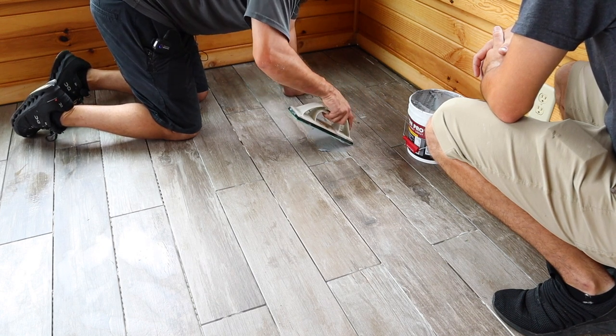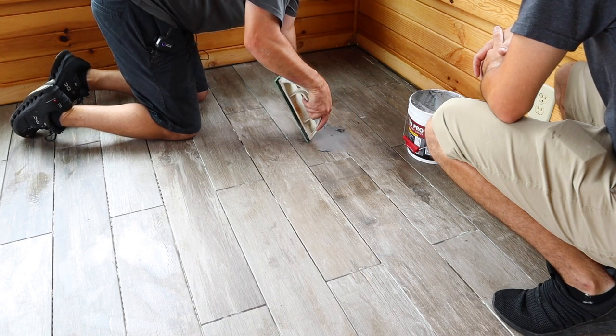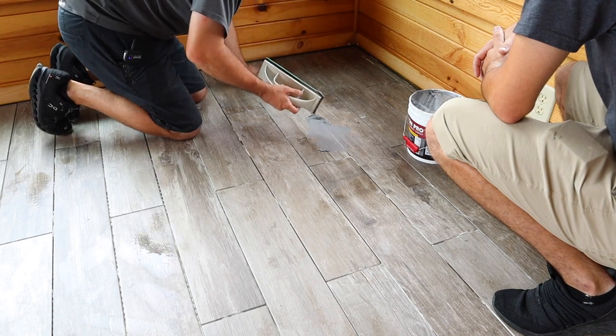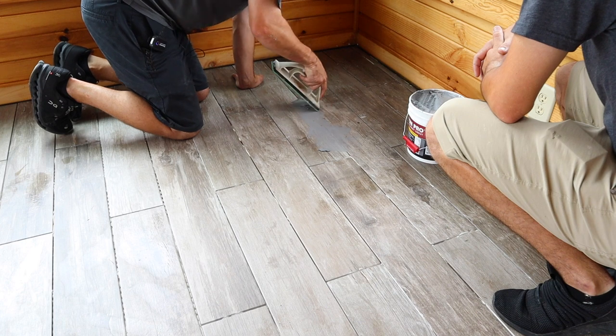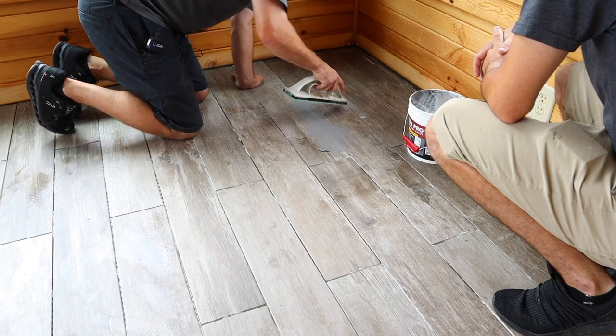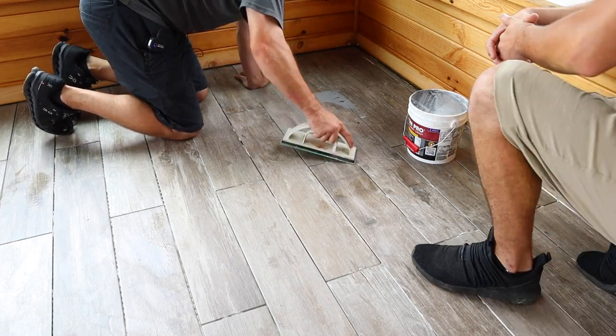If I were to clean it off straight on, I'd put a divot in it every single time. So at 45 degrees you're going to wipe off. When using an epoxy grout like this, you want to move quickly and keep it in a relatively small space — don't try to do 20 square feet at a time.